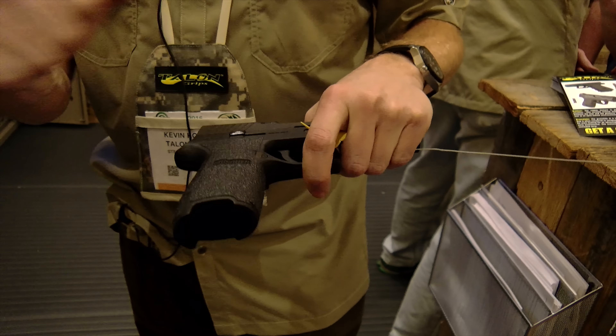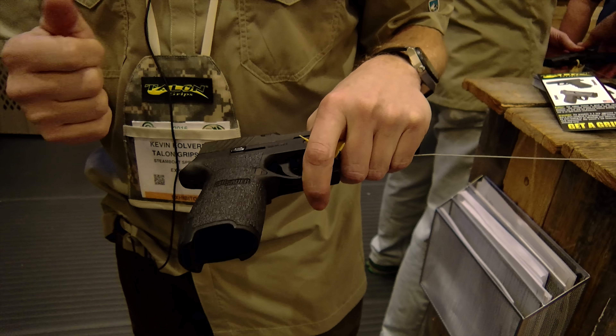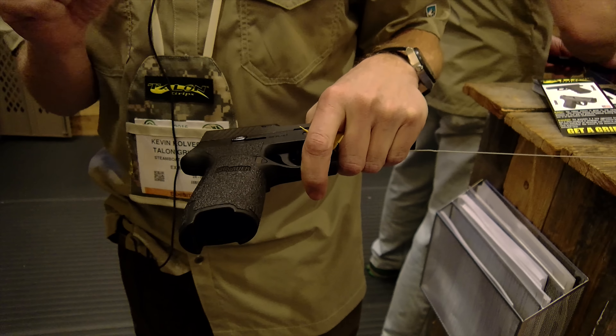It stays in place until you heat it. Once you set it, it's permanent. When it comes time to remove it, it doesn't leave any residual on the weapon itself.